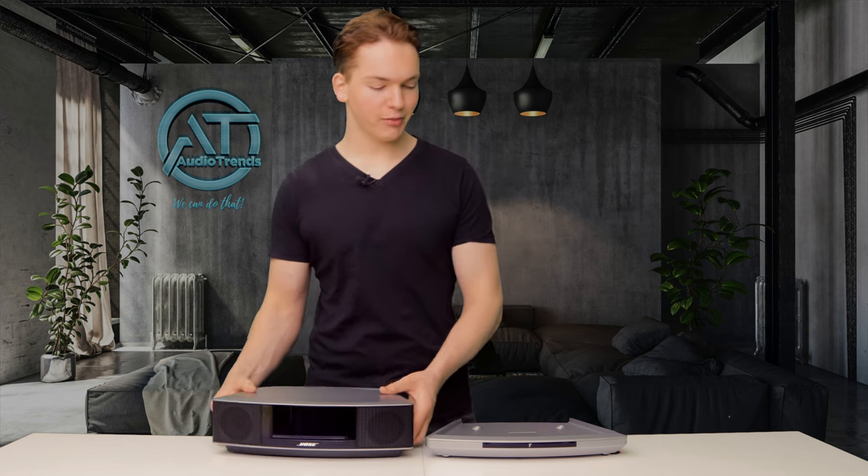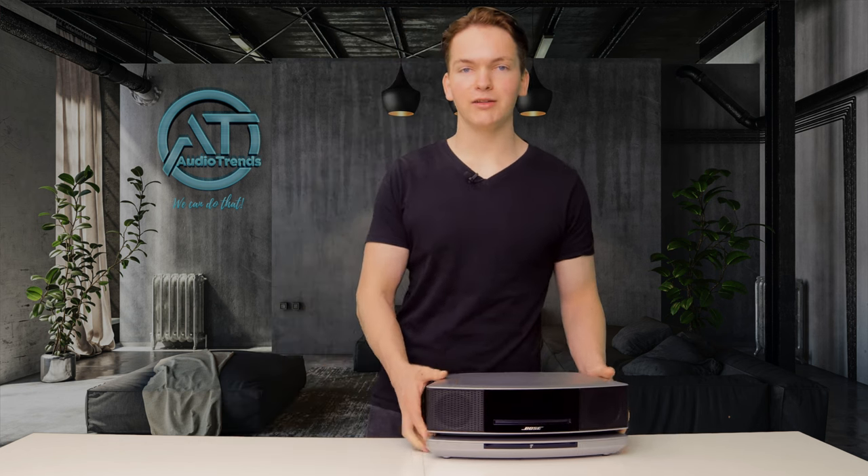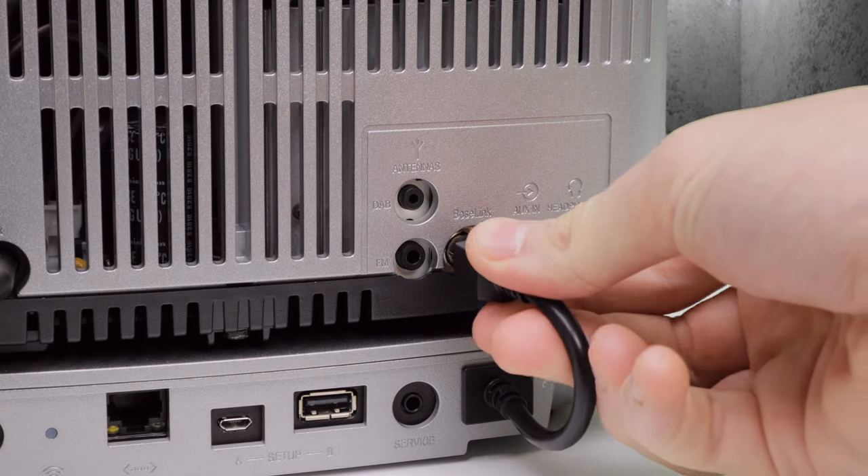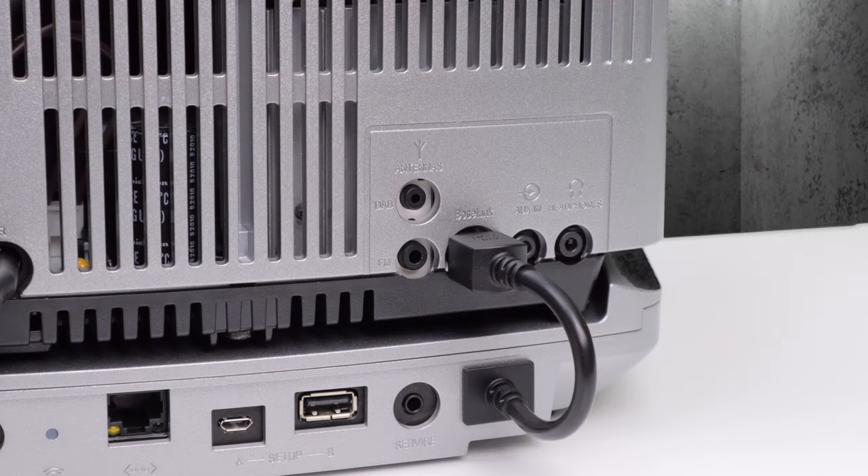The first step of setting it up is to place the music system on top of the SoundTouch base. Then you want to take the plug that's connected to the SoundTouch base and plug it into the slot that says Bose Link. Once that's connected, the next step is to plug the power cord in.